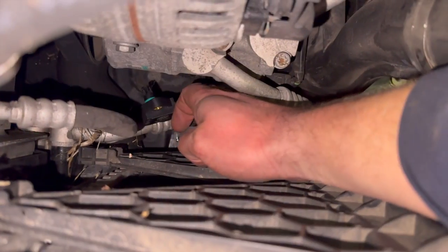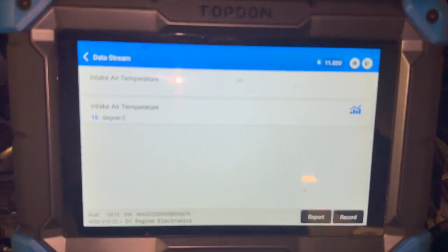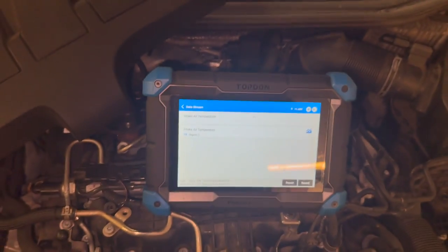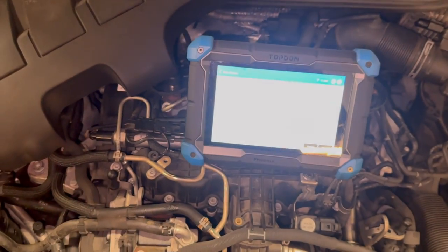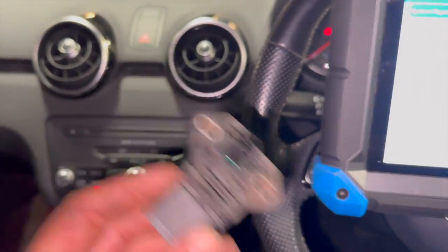As you can see, we've got the new sensor just plugged in there, simply connected it loosely for now. If we look at the data reading, you can just see we're now reading 16 degrees, which is a realistic reading. We'll just get the sensor swapped over properly and once we've done that we'll attempt to clear the fault code, just make sure it'll clear, then we can give it a run and make sure it's fixed all the faults.